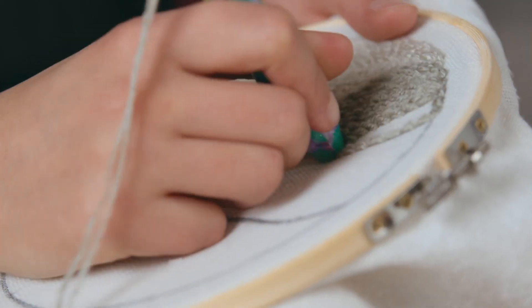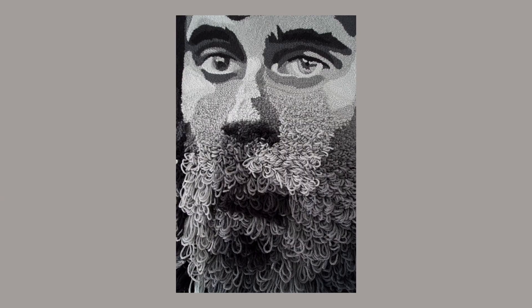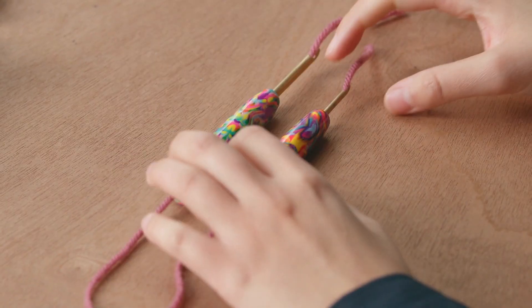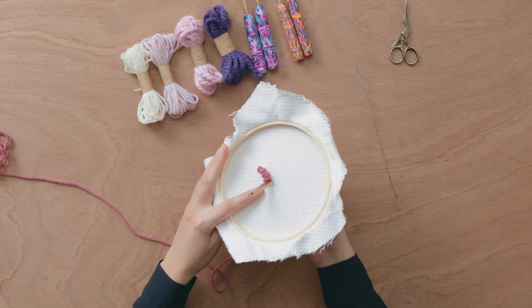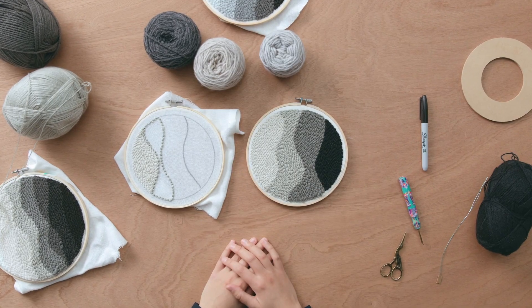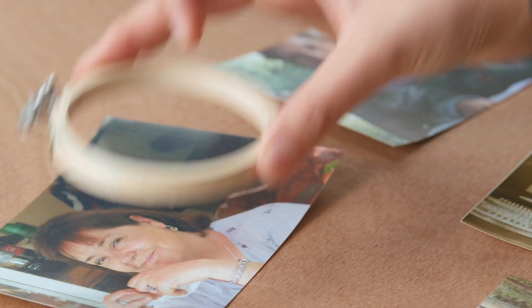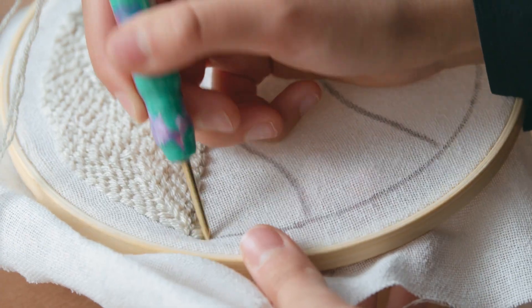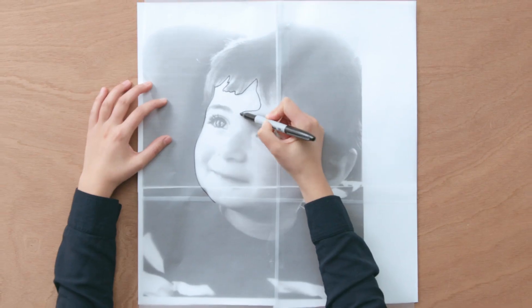In this Domestika course, you will learn how to create a punch needle embroidery portrait. As a final project, you will use yarn to paint a textile portrait of your favorite person. First of all, we will go through the different sizes of the punch needle and color yarn to understand how to choose the right materials for our piece. Then, I will explain how to pick the perfect portrait photo for this project. I will also reveal my secret trick to make sure that the different tones of wool work well together. We will then prepare our frame and transfer the pattern to the fabric.